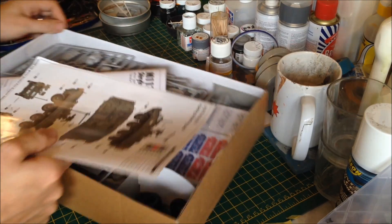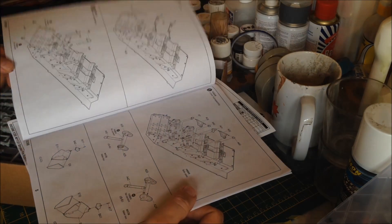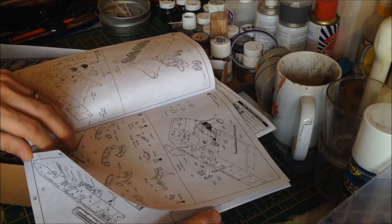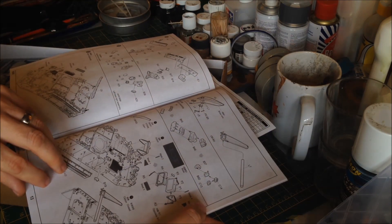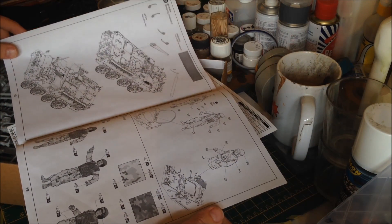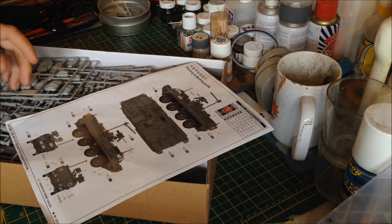Now, obviously, we have the instruction booklet, which is quite clear and crisp — very similar to Tamiya kits, nice clear diagrams, part numbers, explains which bits are photo etched, which bits are clear, which bits are optional. There are a couple of bits in there when I read through that were a bit confusing, but we'll cover those off as we go along. It's a nice comprehensive instruction book — should take a while to get through.